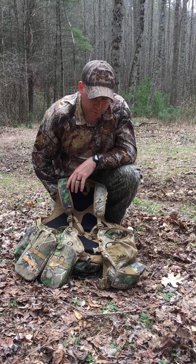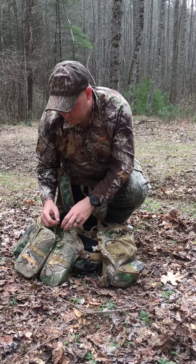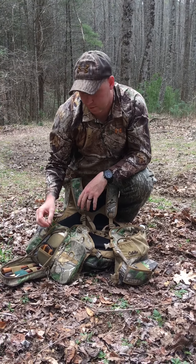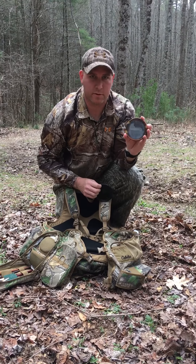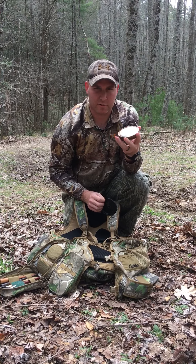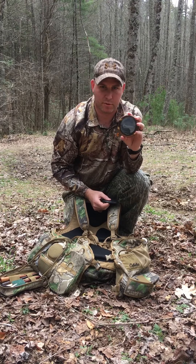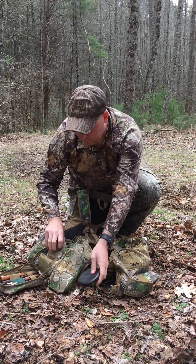As far as what you're going to need to carry — this is all personal preference — but I carry several different friction calls. Like this David Halloran Twisted Sister call — this is a Crystal call. It's super loud, it's got a lot of good rasp, and you're able to reach out pretty good ways with these. And then I've got an aluminum here.